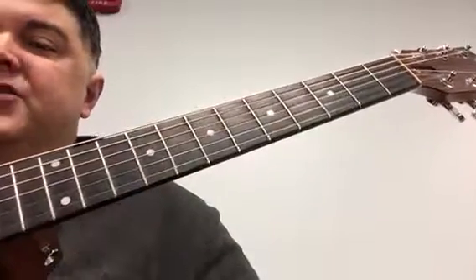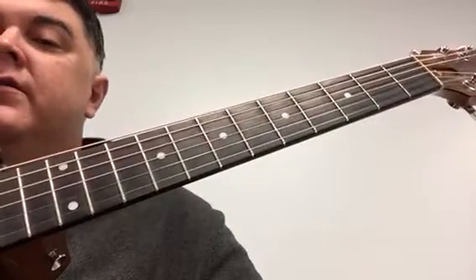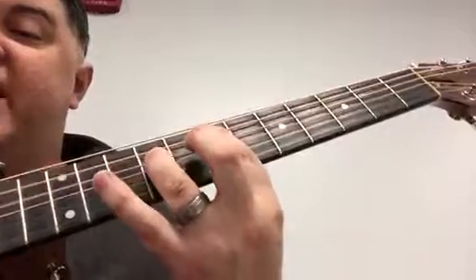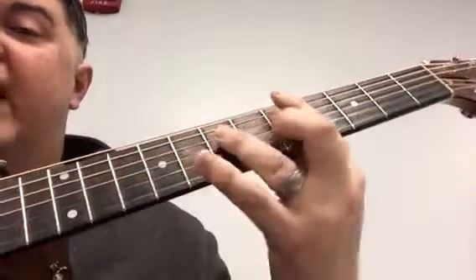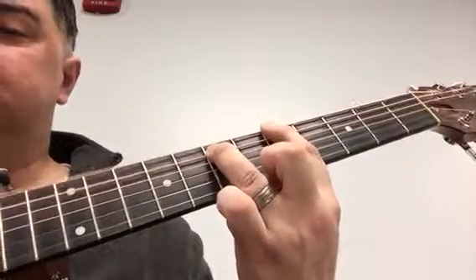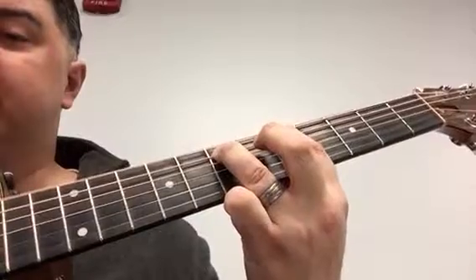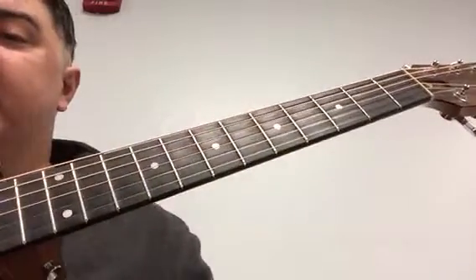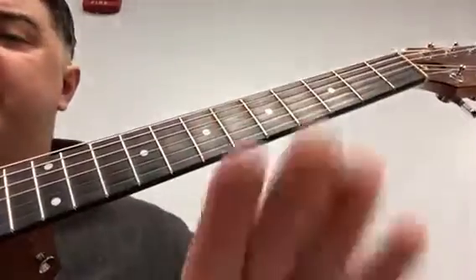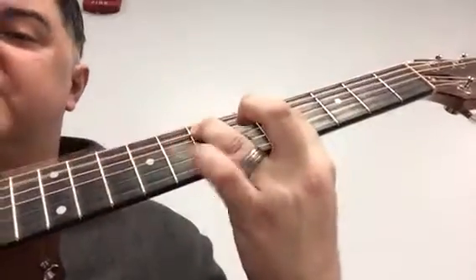It's a 'shave and a haircut' rhythm. It starts off going 'shave hair,' and then it's a long hair, so you're going to go like this: 'shave hair.' Then it's going to go to A, which is on the fifth fret, and you're going to do an up-down. So it's going to go 'shave hair, A, shave.' With the beat it sounds like: 'shave hair, A, shave, shave hair, A, shave.'